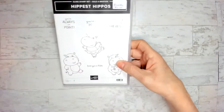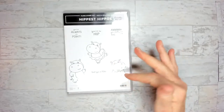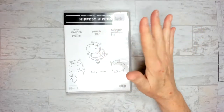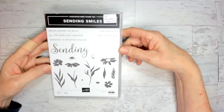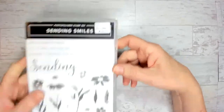Then I have the Hippest Hippo, which is so cute, and you can get the dies for free with the Celebration bundle too. Sending Smiles is one that's in the big book, and that's what I'm going to be using today. These are gorgeous. I hope you guys like the cards today. We will be doing a little bit of die cutting, which is a little unusual for me, but I thought you might want to see how it's done.